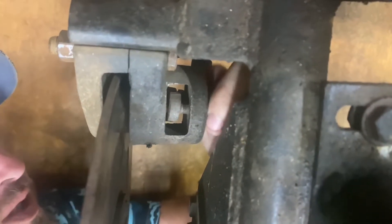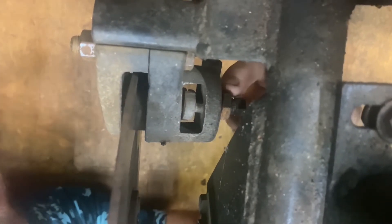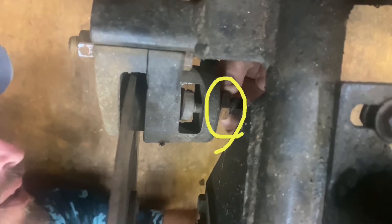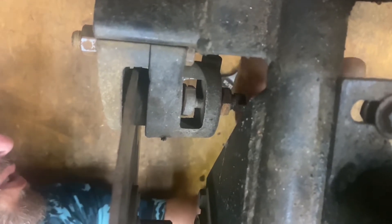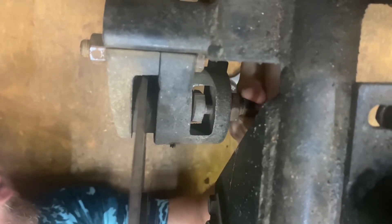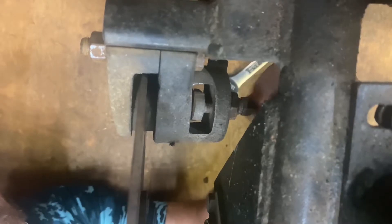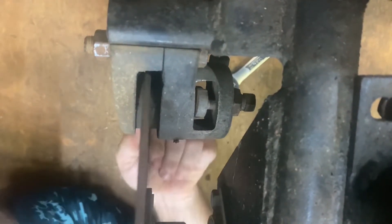To adjust these mechanical brakes, there's a jam nut that I just broke loose — I don't know if you can see that in the shot — and then to make the brake tighter you turn the smaller nut on the longer bolt, turn it in to make it grab a little bit better.